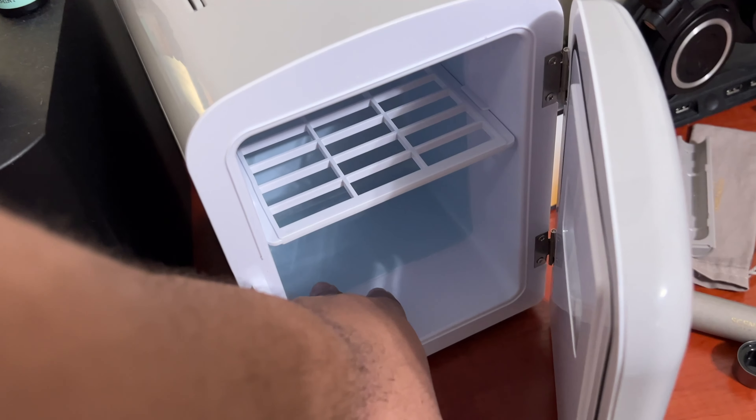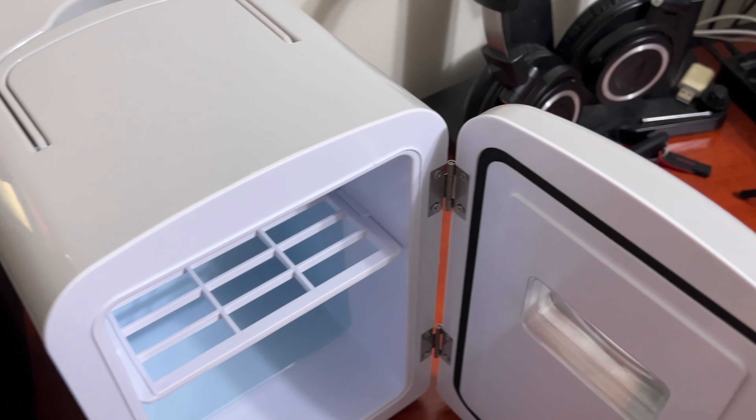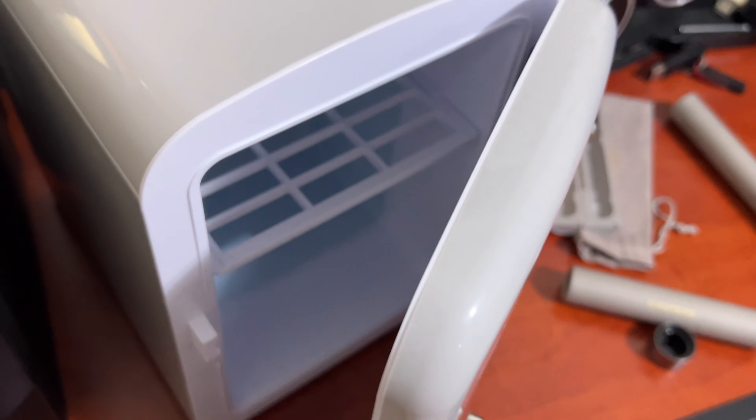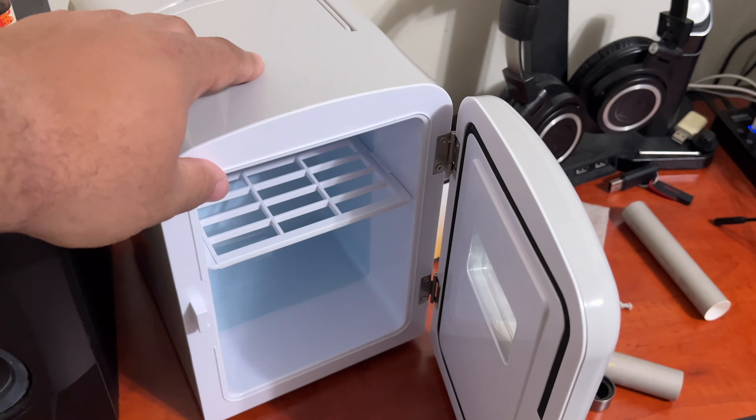Let's go ahead and crack it open real quick. It looks pretty cool — it's a nice size. Around the back side, it does have an off switch, and then you can switch it to cool, DC or AC. And then that's the handle that it talked about on the side of the box.